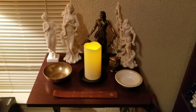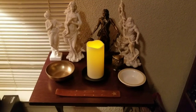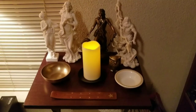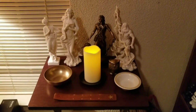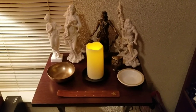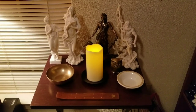But yeah, this is what my altar looks like daily, whenever I'm not doing a ritual. I guess that's about it. I'll try and make more videos soon — I just need to get some ideas. Anyway, until next time, I will see you guys later. Bye!